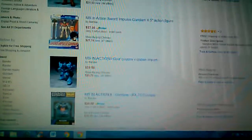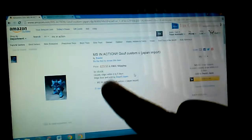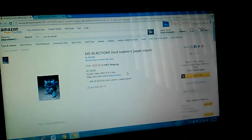This was a figure I was going to buy — this is the Gouf Custom Japanese version. But I really didn't want to buy it because I'm not a big fan of the Gouf Custom. But as you can see, look at that — 23.55 and free shipping. Now the thing is the free shipping is going to be like basic, super basic — no insurance, no tracking on the figure. So it's a little iffy.